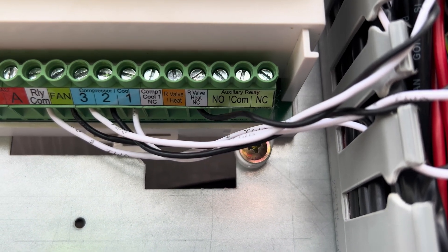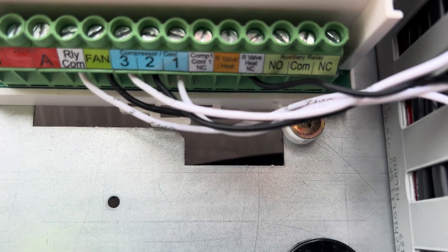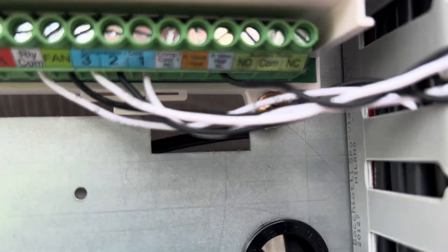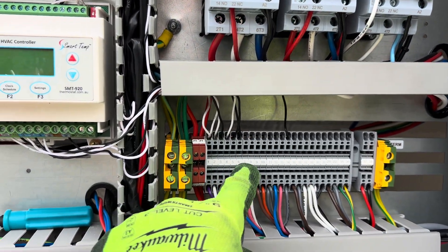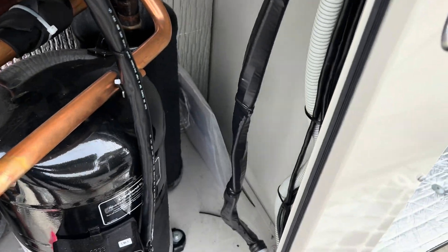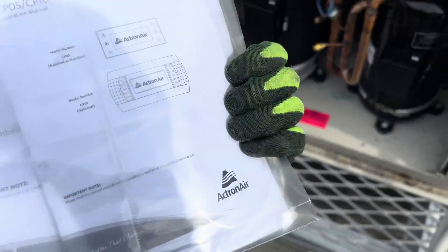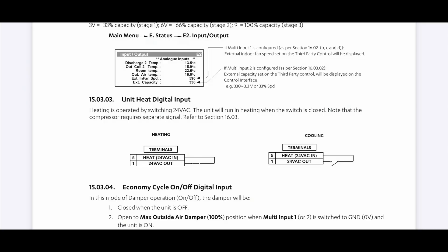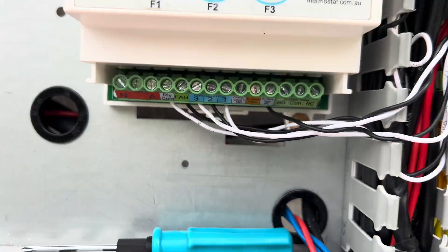They've gone into the wrong terminal. That one says reversing valve heat, normally closed. That one says reversing valve slash heat. I will still jump into the manual and just confirm that this is going to the right terminal here - they might even have it. I'll make sure they're actually going to the right terminal. I reckon once we've just switched that wire across to the right terminal, we'll be sweet.